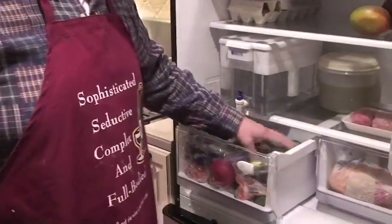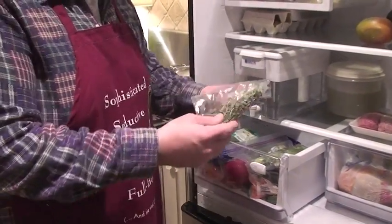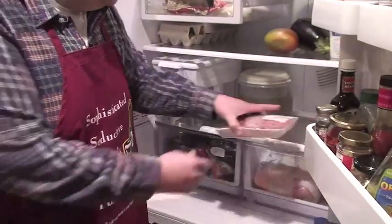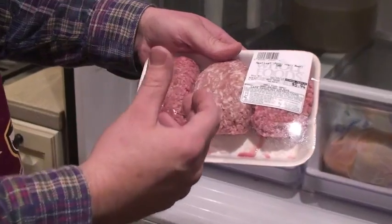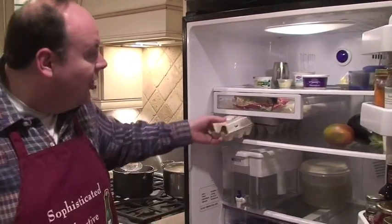What are we going to need for our marinara sauce? There's a number of things we're going to need: fresh onions, beautiful basil, fresh oregano, and fresh thyme. And here for our meatballs, we've got a nice mix pack of pork, veal, and beef. That's how you make a real meatball. We just need one egg tonight — we're going to mix that in with the meatballs. It's going to be incredible.